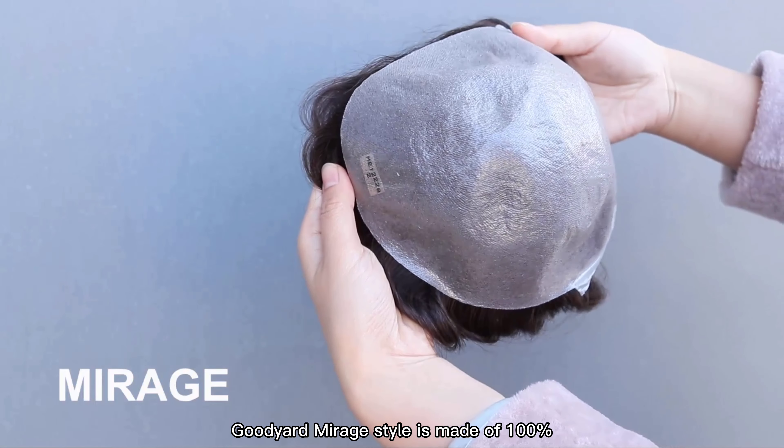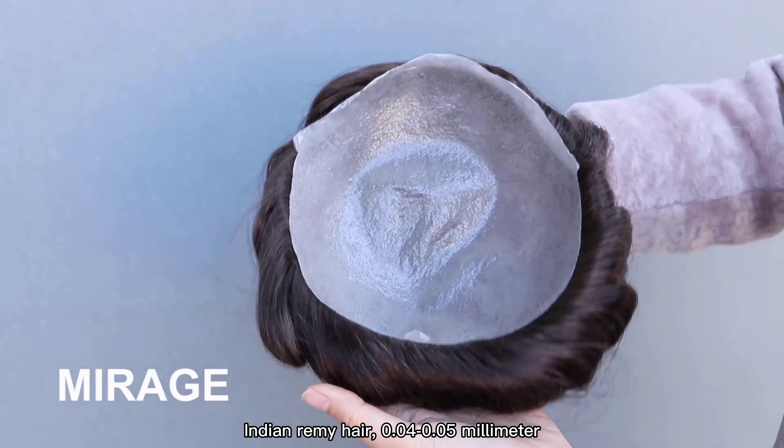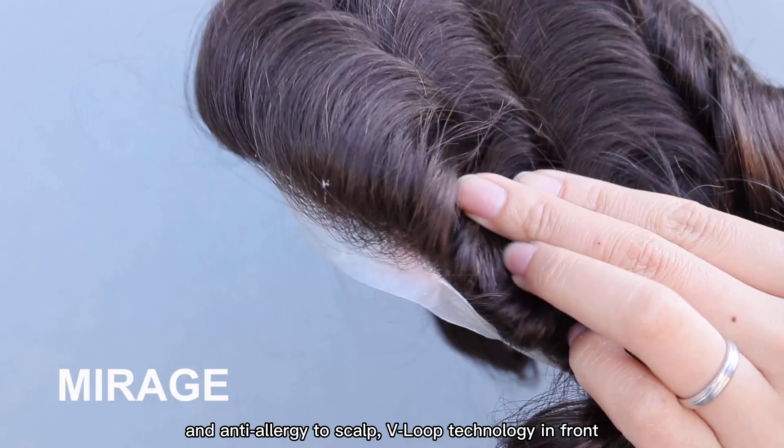Goodyard Mirage style is made of 100% Indian Remy hair. The 0.04 to 0.05mm full polythene base is very comfortable and anti-allergy to the scalp.